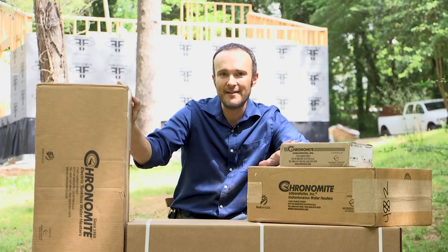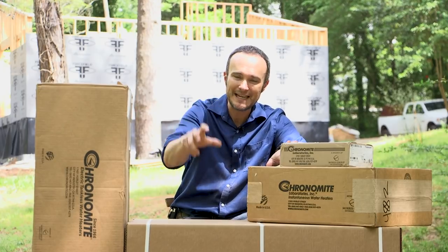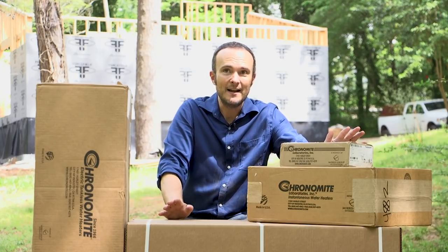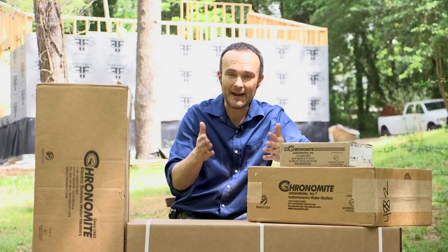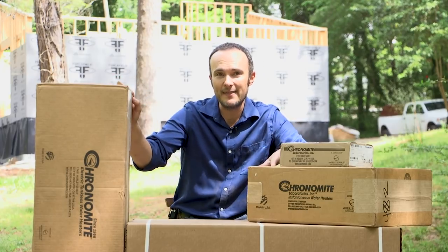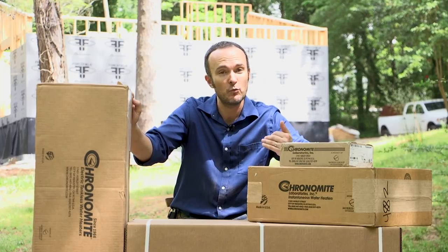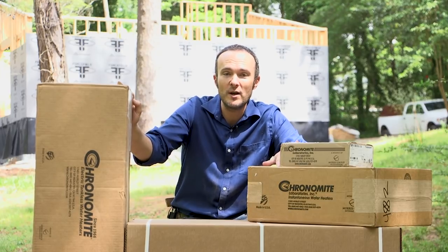What we have here is five point-of-use water heaters. They are going to be installed in the bathrooms and the kitchen where we're going to be using them. This is not necessarily the best way to do it — every house, person, and family is different. But this kind of technology is used a lot in Europe and in Asia, and hardly anybody uses it in the States. We want to know why, so we're going to be the guinea pigs and install this stuff and share our experience with you.